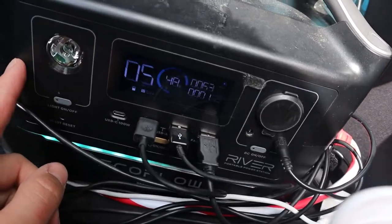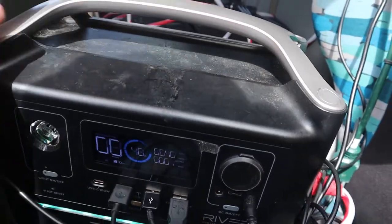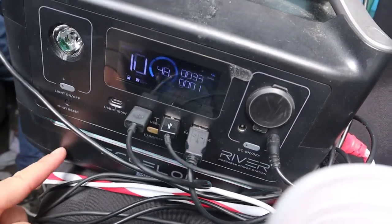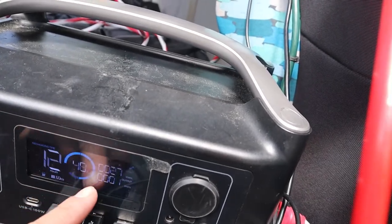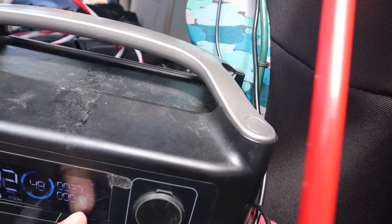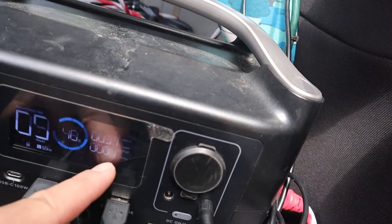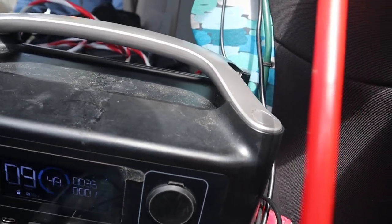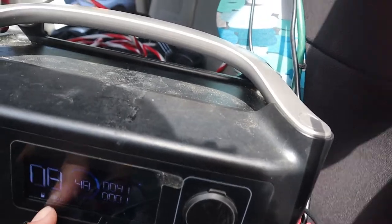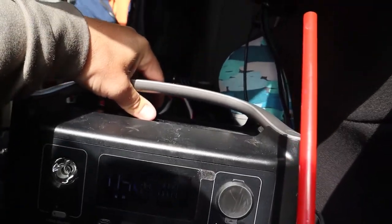I'm going to do a separate video on my battery bank system, but this is what I run it off — the EcoFlow 600, and I now have the max version with the extra battery. I've got it plugged into the AC port and I'm running solar to it. The compressor is already down to temperature so it's not pulling anything right now — it pulls about 53 watts when running. It's a bit cloudy today so I'm only drawing about 33 watts of solar, but it jumps up to 60–80 watts. I absolutely love this unit.